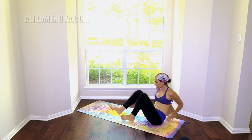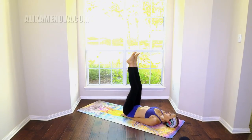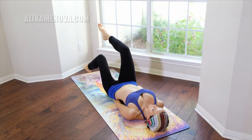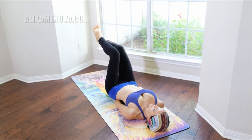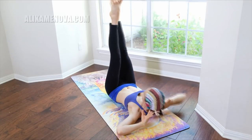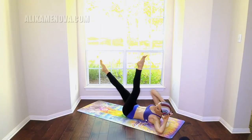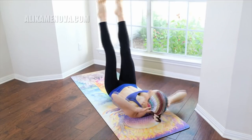We will bring the hands underneath the booty so that our alignment can be perfect. Bending at the knees at 90 degrees — toe dips one little at a time, engaging the core. The reason why the hands are underneath the booty is so that the belly is engaged. Slow bicycles — three, elbows back, already engaging the belly. Five, six, seven, crisscrossing — eight, nine, ten.